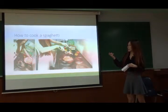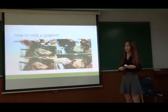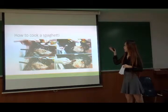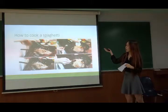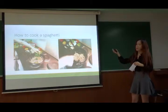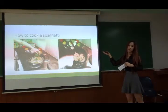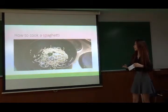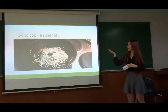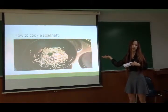And then put the pork in and mix it all together. Mix it together. So for the food, I will add some ingredients into the spaghetti.